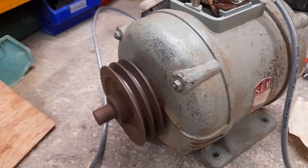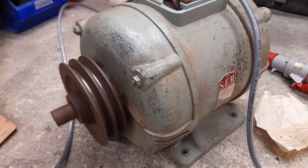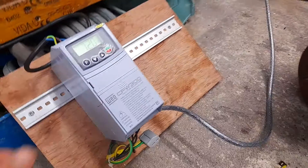Due to the inertia of the motor, if I try to ramp down too quickly we get an overvoltage condition, so I'm just going to ramp it down quite slowly.